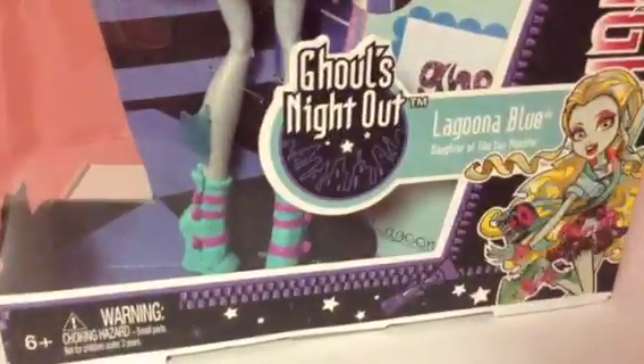Hello guys, and I'm going to show you how to use things like that. Let's install. The first name of this guide is Ghoul's Night Out with Wonder Blue Daughter Seamaster.